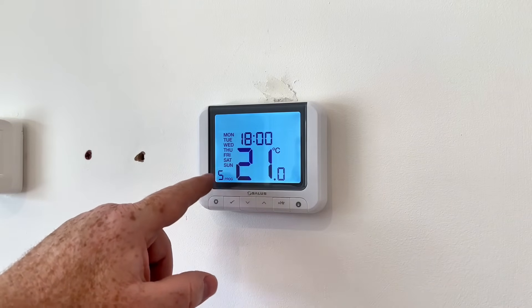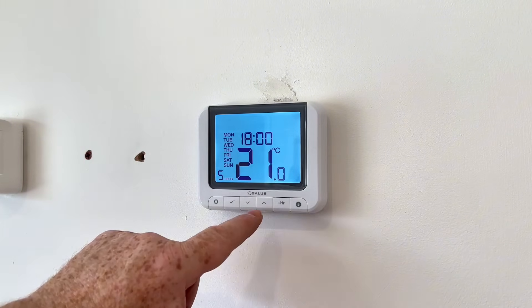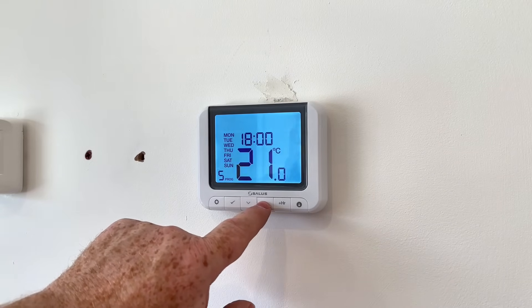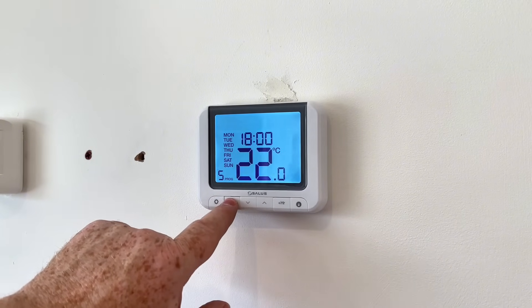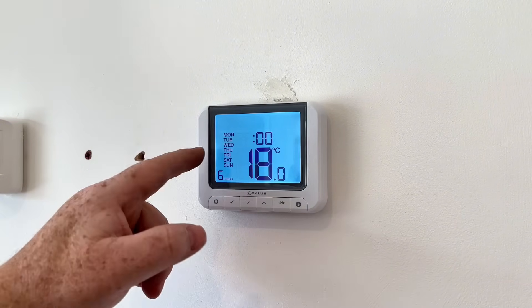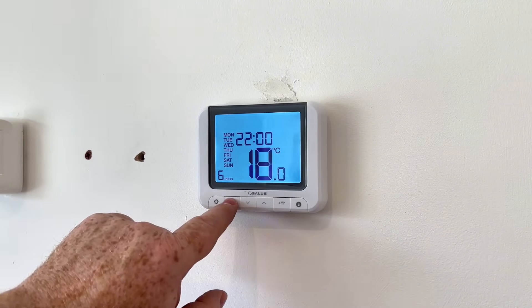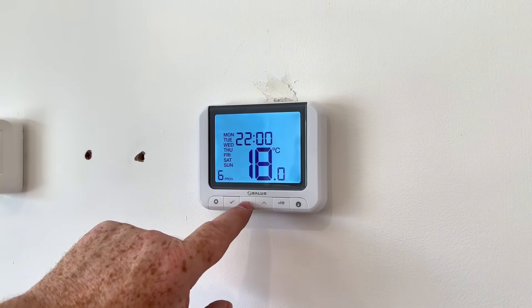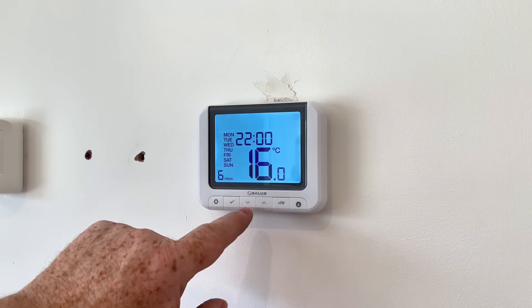This is the evening setting — program number five. That's going to come on at 6 o'clock, and we've set it to 21 degrees. Click through that, click on the tick. We might want it a bit warmer in the evening so we set it to 22 degrees. Then what time do we want it to go off — 10 o'clock — we can adjust that. Click on the tick. Then the setback temperature overnight: maybe you want it about 16 degrees.